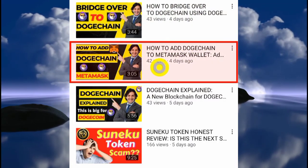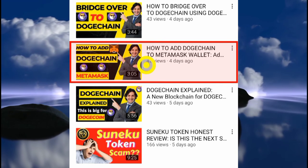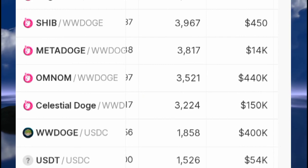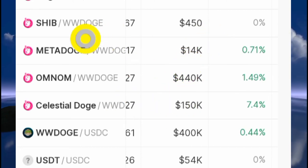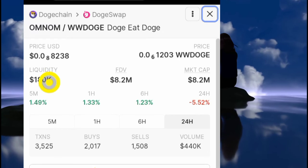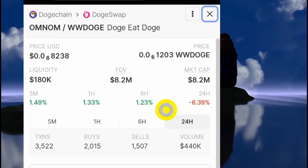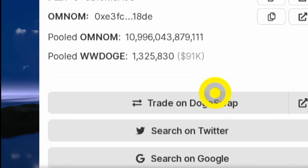This is not financial advice — make sure you do your own research before implementing anything you learn online. Let's say you want to buy this token here called Omnan. You can go through it and see the number of transactions, the trading volume, and other details. Clicking on it gives you more details about the project. You can see the liquidity is over $180,000 with a market cap of $8.2 million.